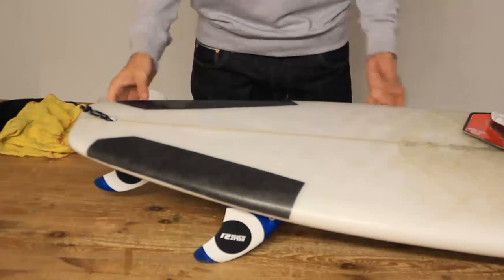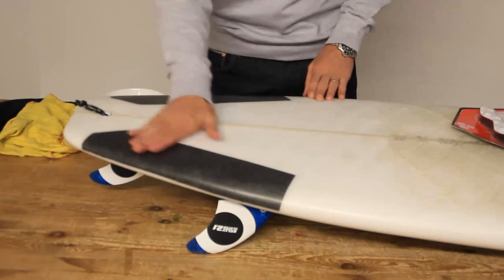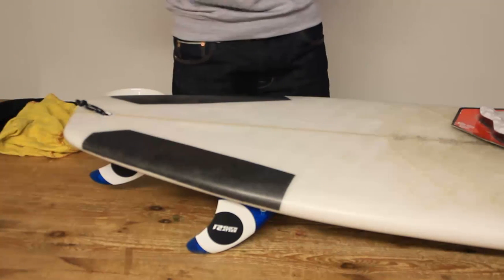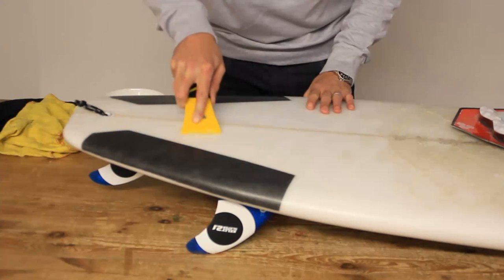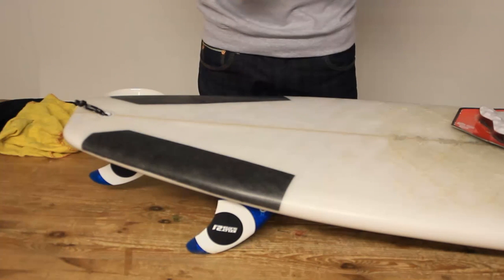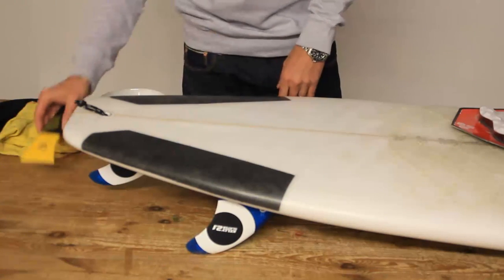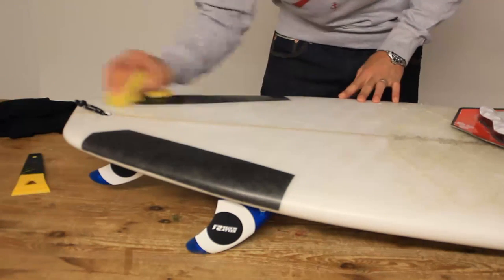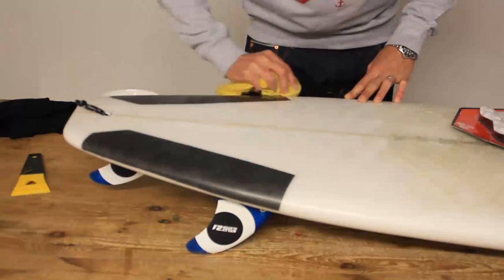The most important thing is a clean board. If you've got a brand new board straight out of the showroom, still give it a wipe over with some thinners just to make sure it's properly clean. If you've already waxed your board and you're applying a tail pad afterwards, use a wax comb or suitable tool to get all the wax off. If you don't get all the wax off, the tail pad won't stick properly and it will eventually come off. After cleaning off the wax, give it a wipe with some thinners — just some white spirit — to get rid of any tiny bits of dirt and make it properly clean.